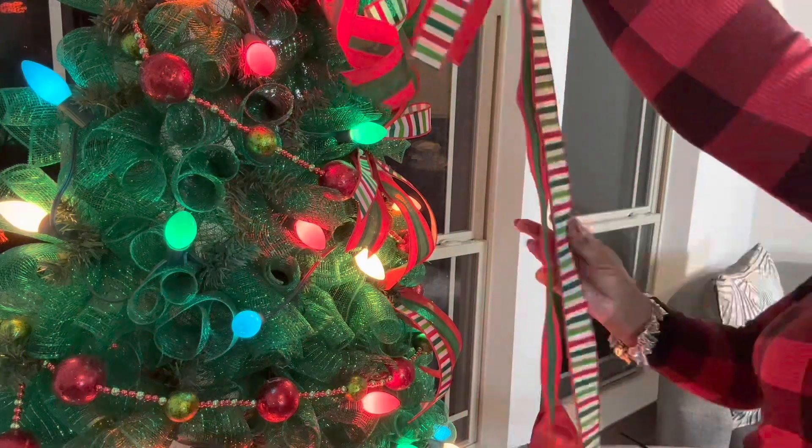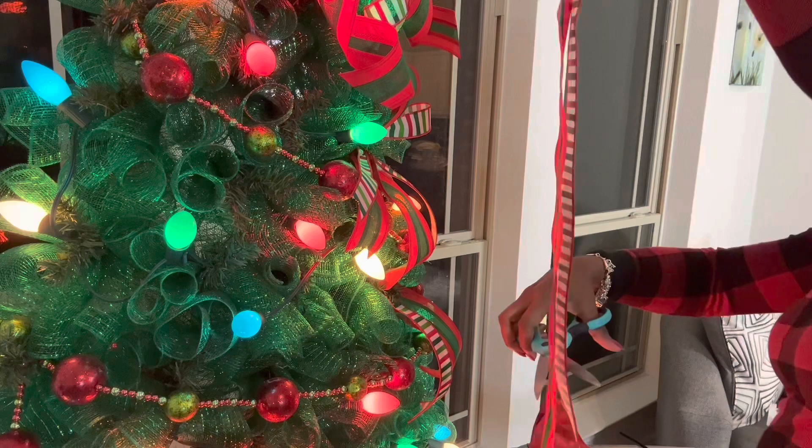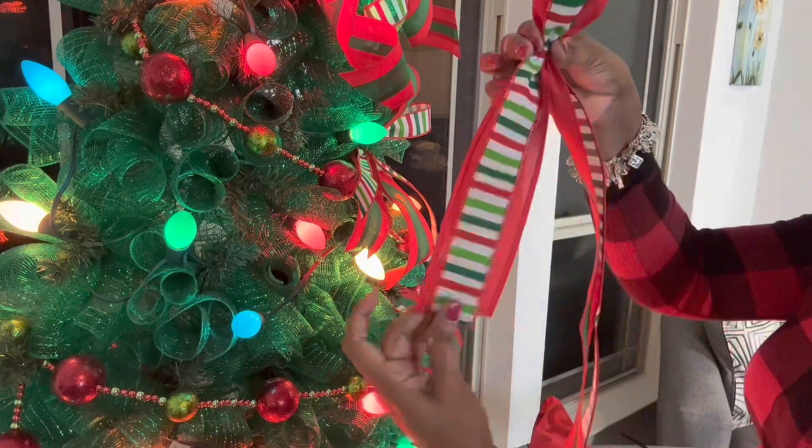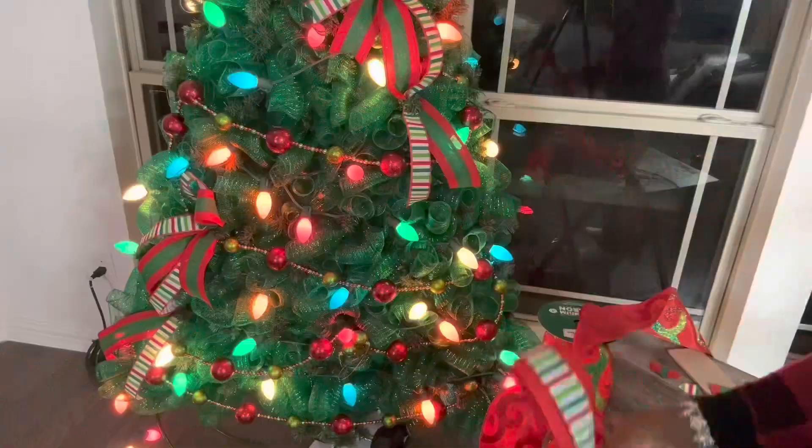You can either leave the ribbon on the roll or you can cut it. On this particular one I cut it because I was only making one hump in this one.